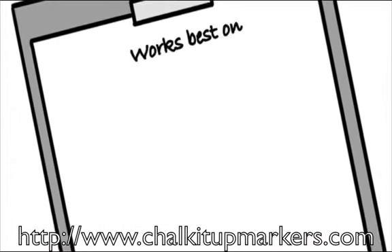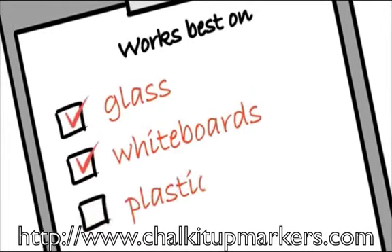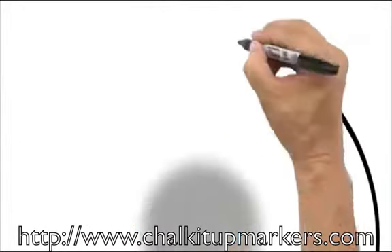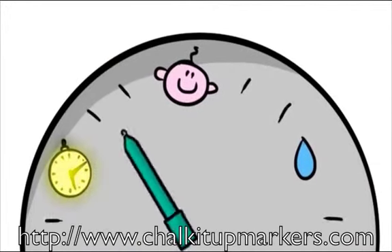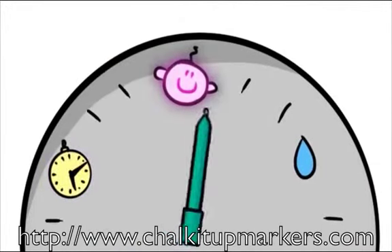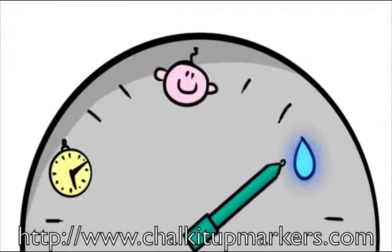Chalk It Up liquid chalk works best on smooth surfaces such as glass, whiteboards, and plastic surfaces. It is durable, safe for children over three, and easy to remove with water or other ammonia-based solutions. There are thousands of purchases for liquid chalk every day — get yours before it's all gone.